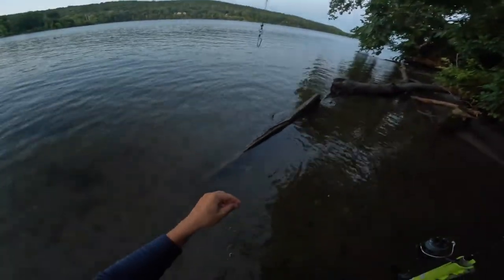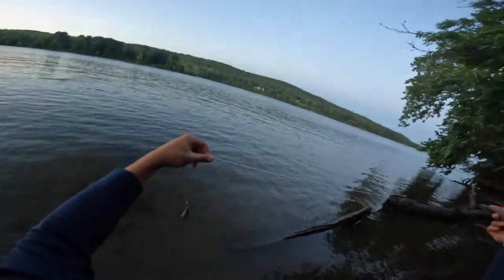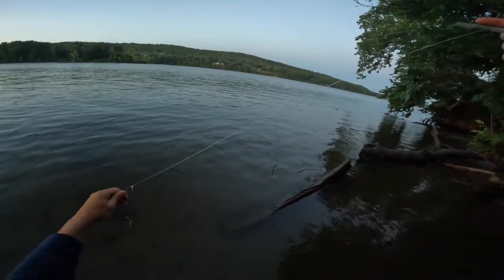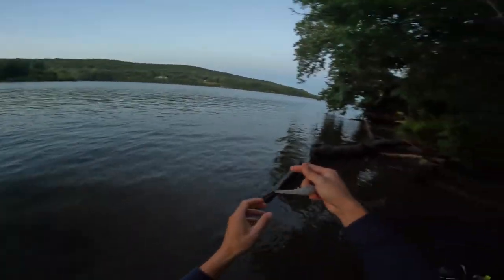Just got a snap swivel on there and this is 40 pound leader. I just made a high-low rig with three-aught all-purpose hooks with the Bait Keeper barbs on there, and then a four-ounce sinker because the tide will be heading out soon.